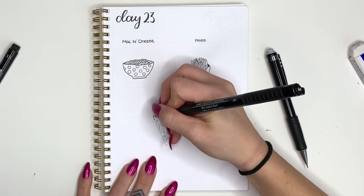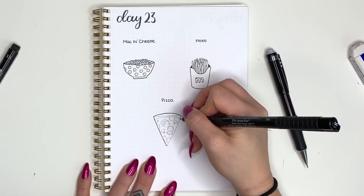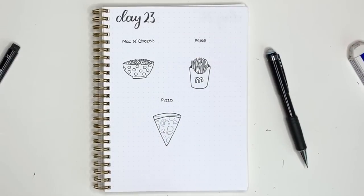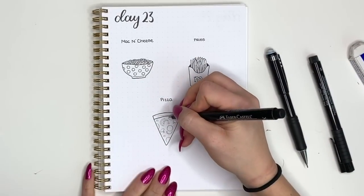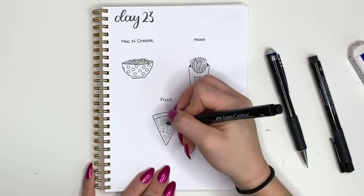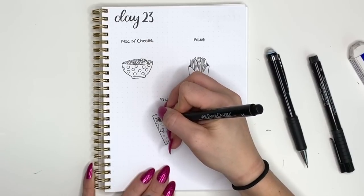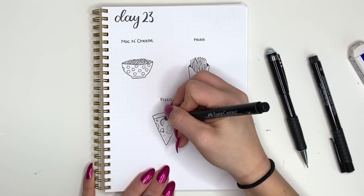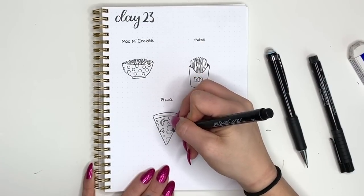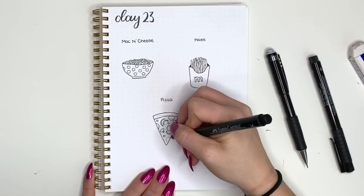For the outline of my pizza I'm going to use the small tip Faber-Castell, and for all the interior little pieces I'll use the extra small point, because those toppings get very small and I want to be intricate with them so they don't just look like big blobs — though you can absolutely do this with just one single pen size. Go over your pizza and toppings with whatever pen you choose, and then the last thing I'm doing is adding some little dots and organic circle shapes to give added texture and make it a little more realistic, like dots inside the pepperonis.